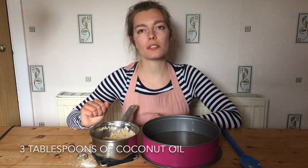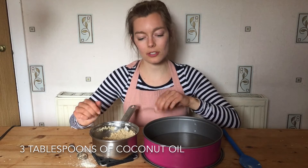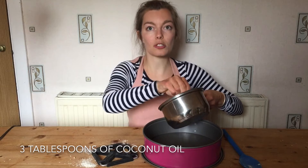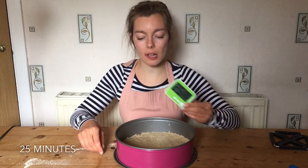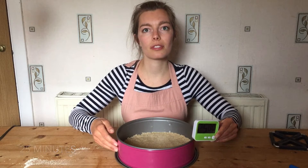I added three tablespoons in total, so that's two extra. You're going to need a nine inch or ten inch tin. I'm going to place all of this in the bottom and press it down. I've got 25 minutes on my timer and I'm going to put this cheesecake base in the fridge.